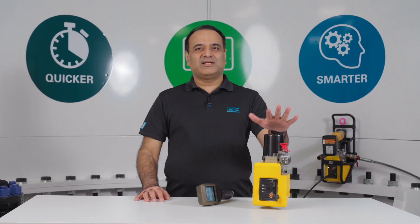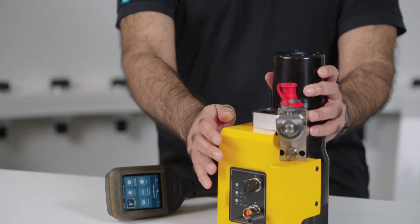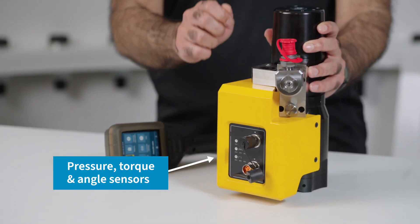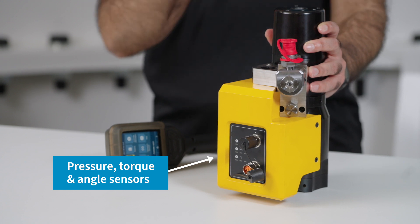The STS Smart Tensioning System is accurate and traceable. It has inbuilt pressure, torque and angle sensors right where the action is, giving the most accurate measurement of these vital parameters.